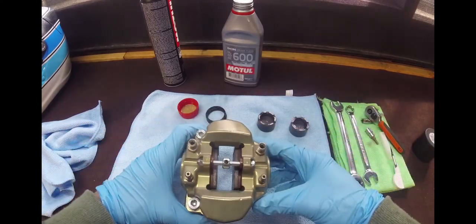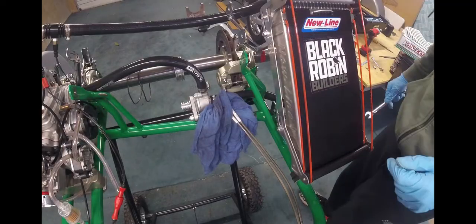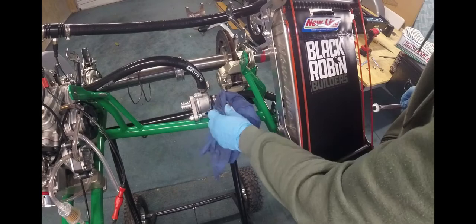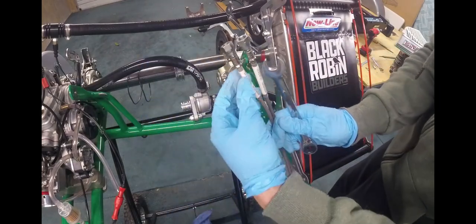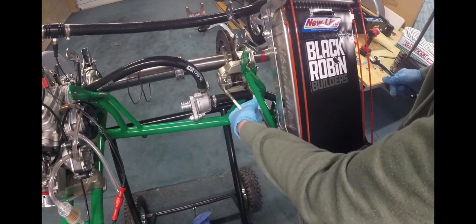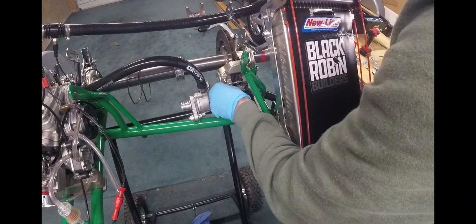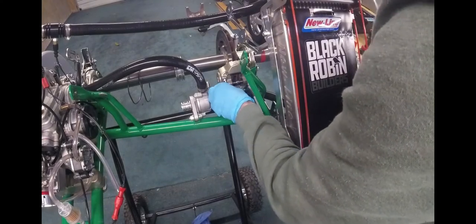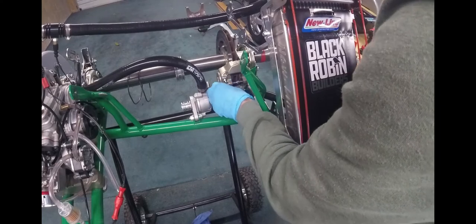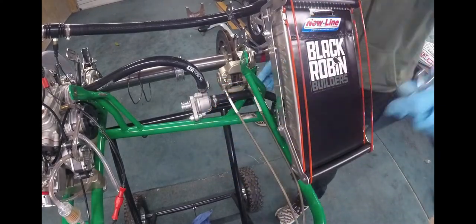Now we have our caliper mounted back onto the kart. Take your brake lines — which we've had covered to soak up any leakage — get them started and back onto your caliper. Then they're going to be tightened back up again with the 14mm ring spanner.